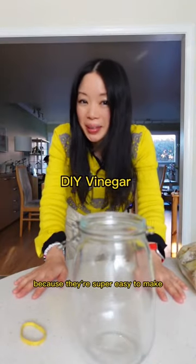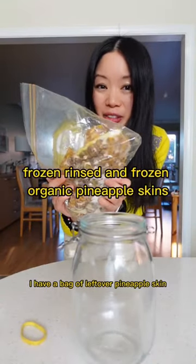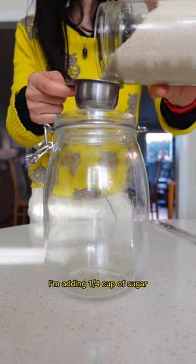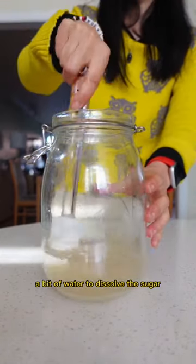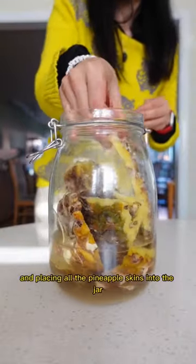I don't buy vinegars anymore because they're super easy to make. I have a bag of leftover pineapple skins. I'm adding 1/4 cup of sugar and a bit of water to dissolve the sugar, then placing all the pineapple skins into the jar.